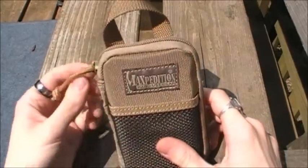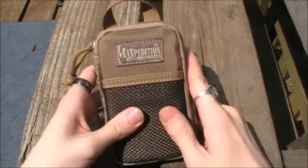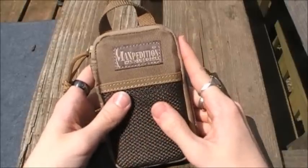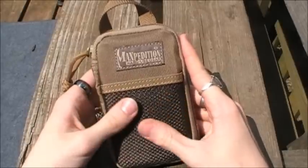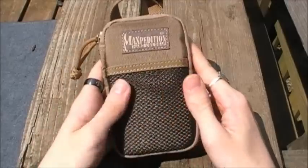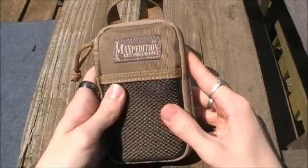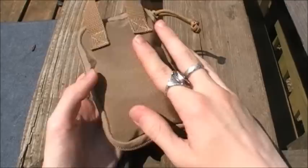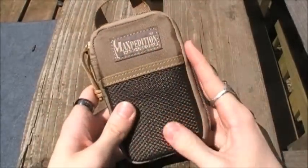Hey guys, hope everybody is doing well out there. I got another amazing product to review for you guys today. Today we're gonna be taking a look at the Maxpedition Micro Pocket Organizer. The Micro is Maxpedition's smallest pocket organizer and I think it is probably the best option for a pocket carry organizer system, and their best offering in the pocket organizer line for everyday pocket carry.